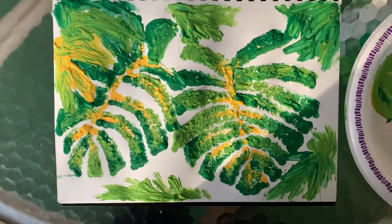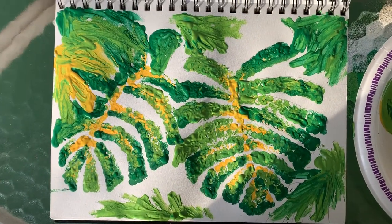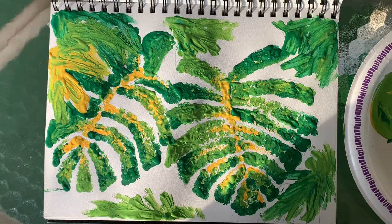Happy drawing, coloring, painting — whatever you choose. I'll see you on the patio.